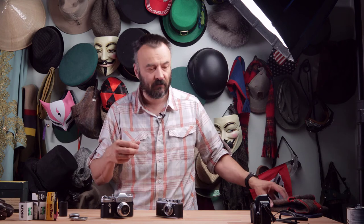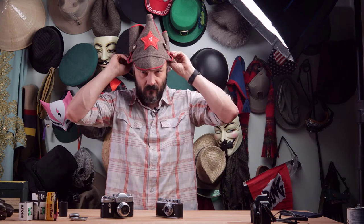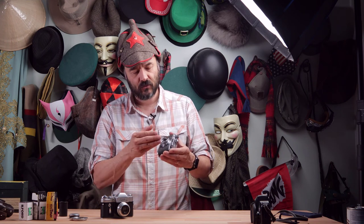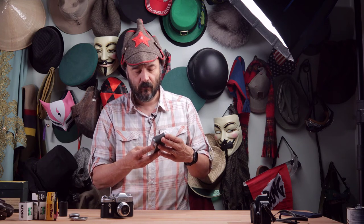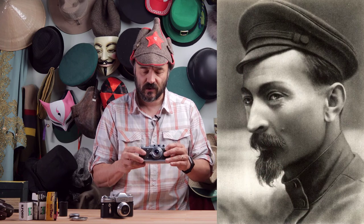You'll notice I have tons of different hats behind me, and I think it's appropriate to wear a hat from that era to set the mood for what we're going to talk about. We'll start speaking about the Fed 1 camera first. The Fed camera is named after Felix Edmundovich Dzerzhinsky — a very hard-line Bolshevik who joined the Bolshevik party just before the revolution, always going with a very hard, uncompromising line.